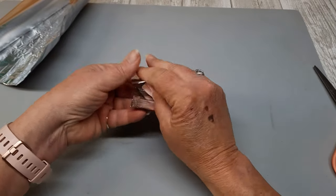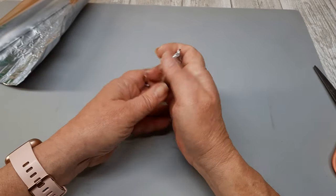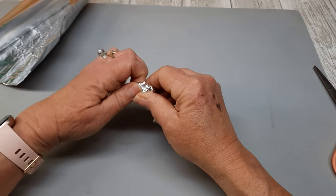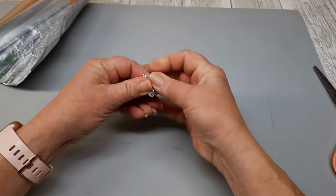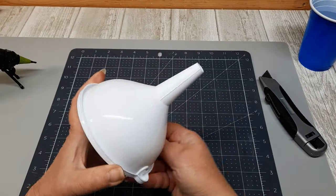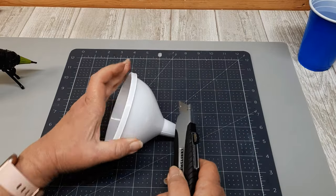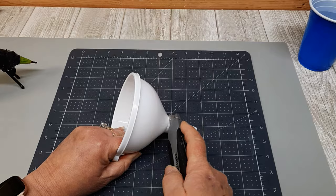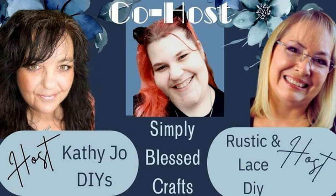Have you ever crafted with aluminum foil? Did you even think you could? I didn't either until today. What about a common kitchen funnel? Me neither, but it's something everyone has in their kitchen and these are just two of the items that I'm going to be using in today's video because it's just another episode of Just Our Imagination.